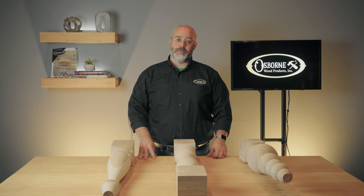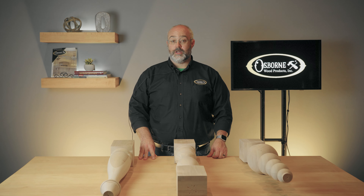Hi friends, welcome to Osborne Wood Products Two Minute Tuesdays, where you can get the latest information about our products, installation tips, or other news. I'm Jeremy McClain, Director of Marketing at Osborne.